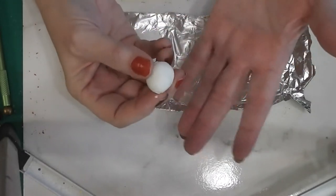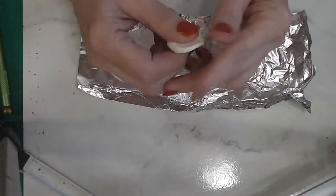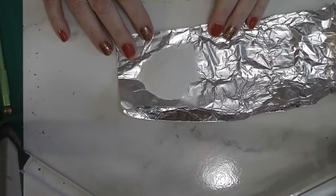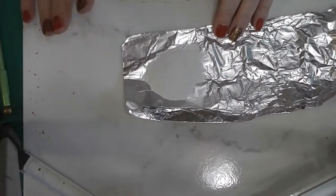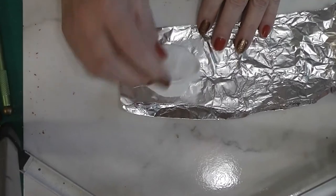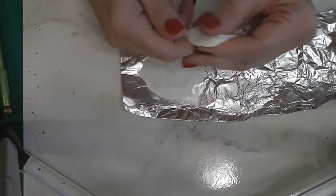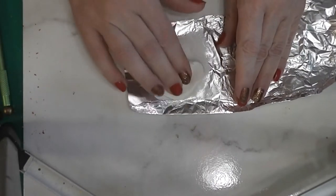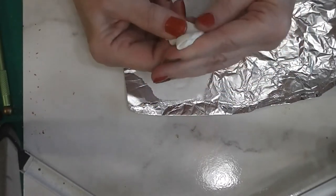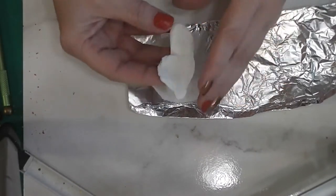I'm actually using Sculpey original because I had it on my table. We're not getting detail out of this; we just want a chunk of white clay. Here I have a teaspoon of white sand — try to get sand that doesn't have too many sparklies in it. We're going to work as much of that sand into this clay as physically possible. We want to change the texture of this clay dramatically from a nice soft clay to something very different.